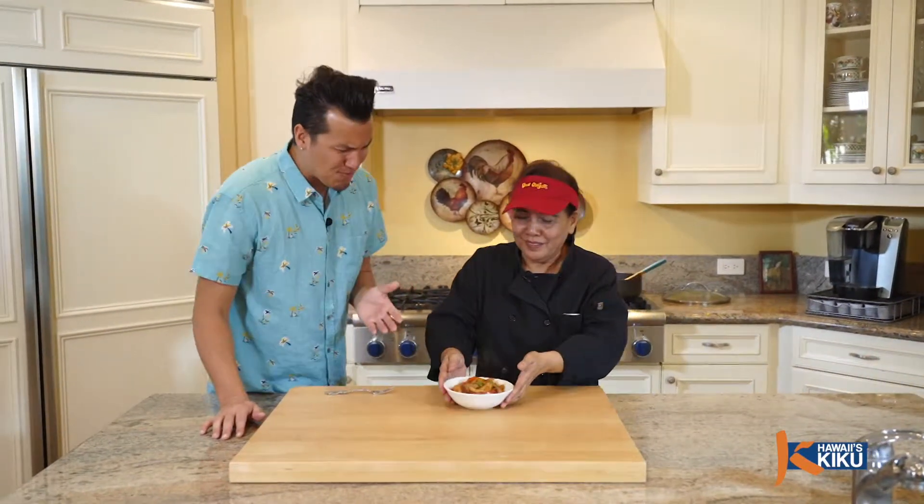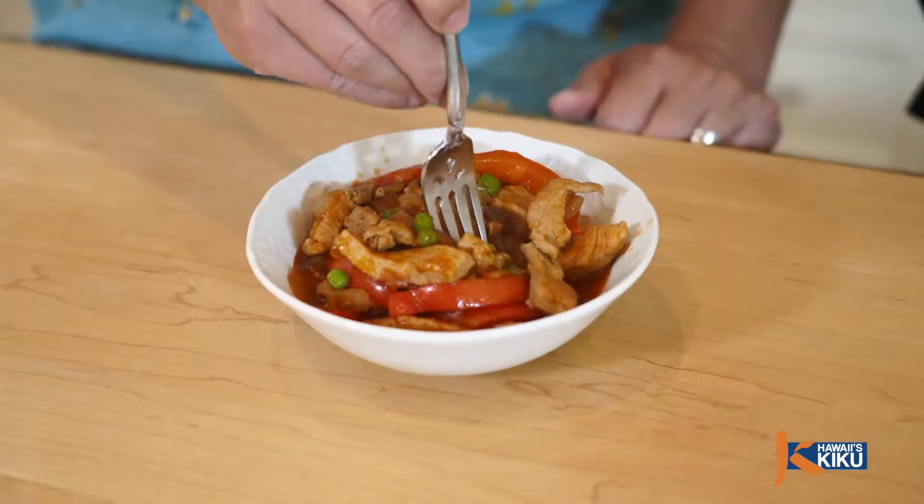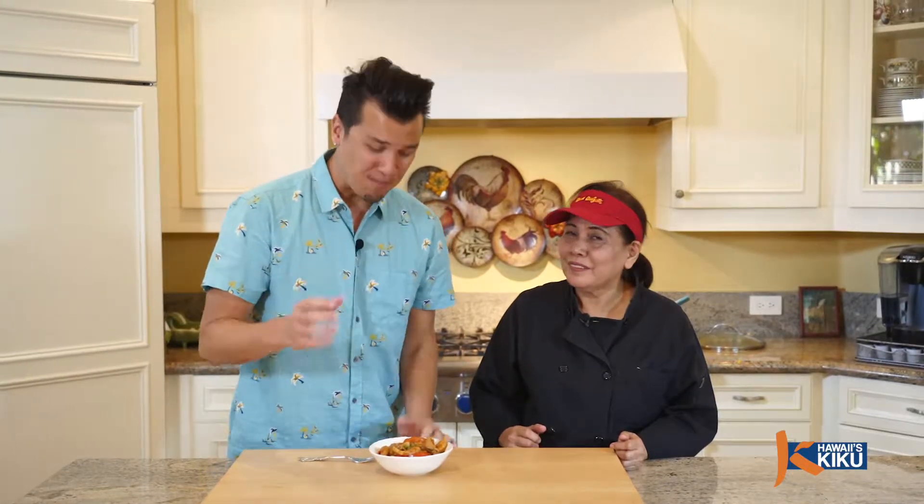Wow, Anesita, that looks so beautiful, and this kitchen smells delicious. May I try? Itadakimasu! Mmm. Anesita, that is delicious. The pork is so tender and I love the aroma of those bay leaves coming through.